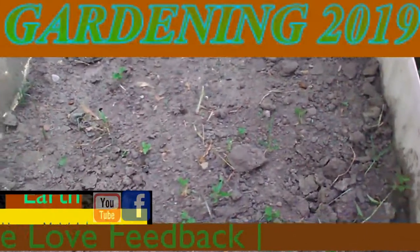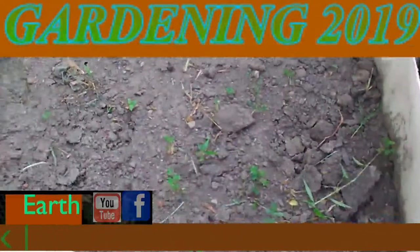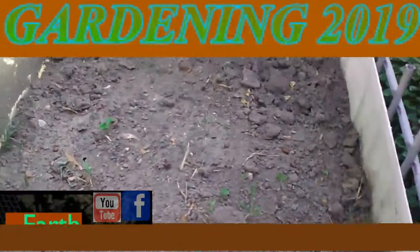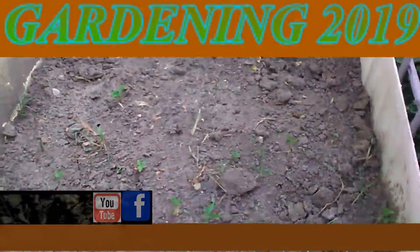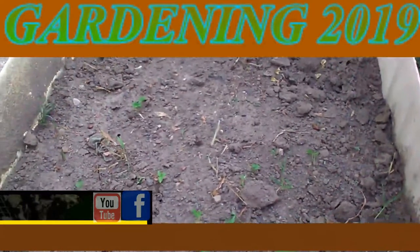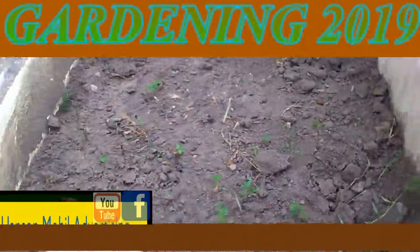This is July the 19th, 2019, in zone 6, southern Illinois. This is an update on the peanuts — I had to finally go through and pull out all the grass because this became overgrown. I don't know if anything's in here that's actually peanuts. I'm going to go ahead and dig through it and find out if there's anything underneath the dirt, so just wanted to update everybody on this and show them what it looks like.